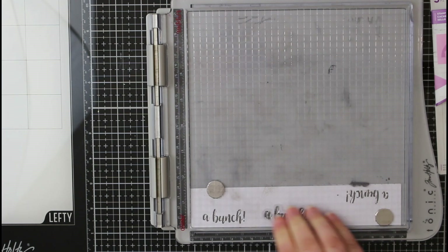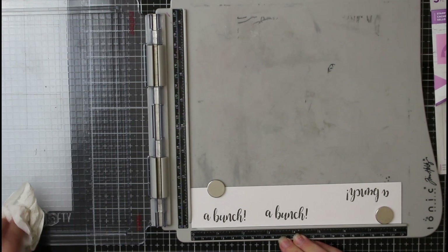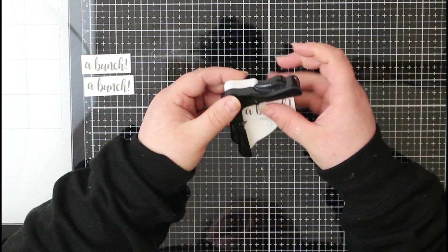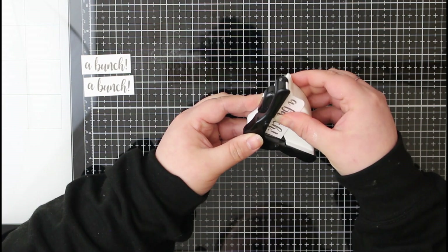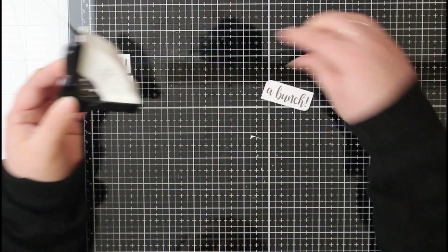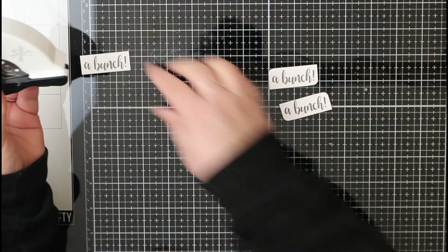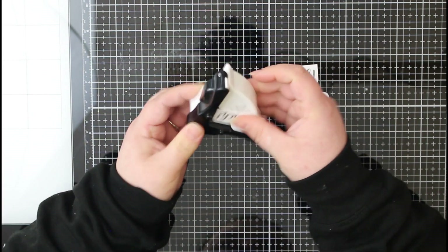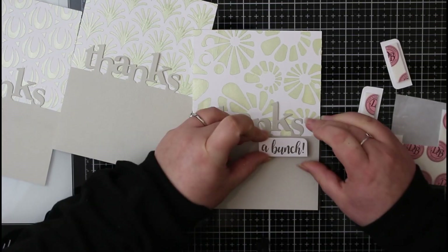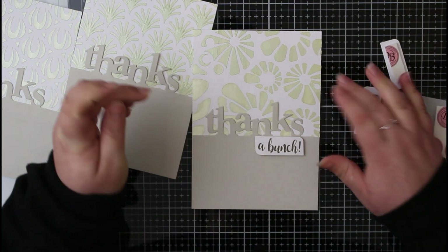I stamped this three times, using my stamping platform to make sure I get a good impression. Then I can go ahead and cut this out using my mini guillotine. So it didn't look too bulky on the card, I'm using a small corner cutter and rounding two opposite corners. To add a little bit of dimension and interest to the card, I'm going to prop these up onto some foam pads, and it's going to sit just underneath the thanks so the card reads 'thanks a bunch.'